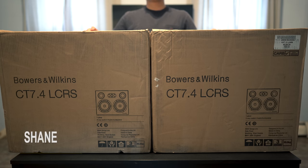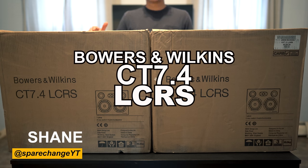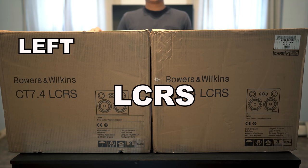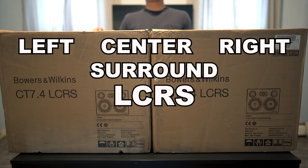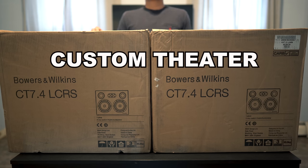What's up guys? Today we're going to be taking a look at the Bowers & Wilkins CT 7.4 LCRS. LCRS stands for left, center, right, and surround, so you can use these for any channel in a surround sound setup. Now these are a part of their custom theater line, hence the CT.